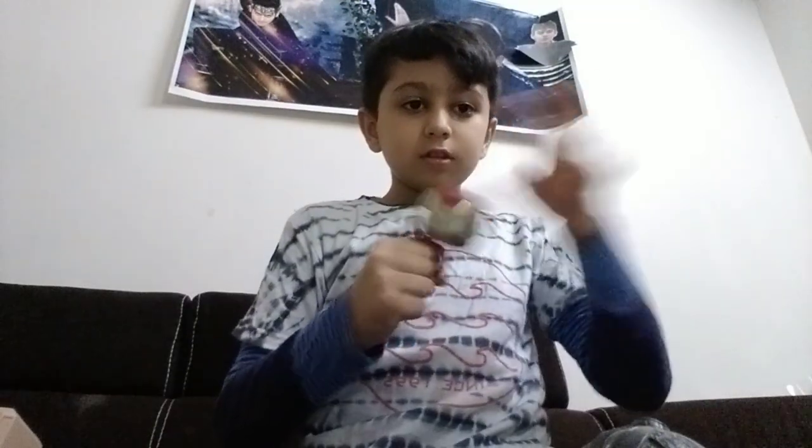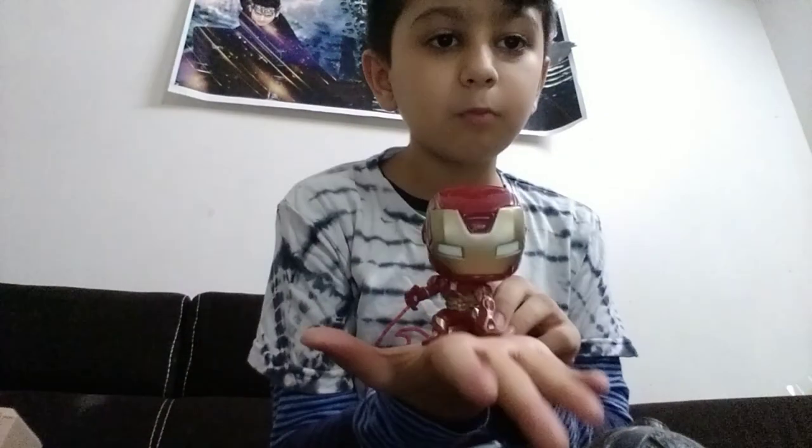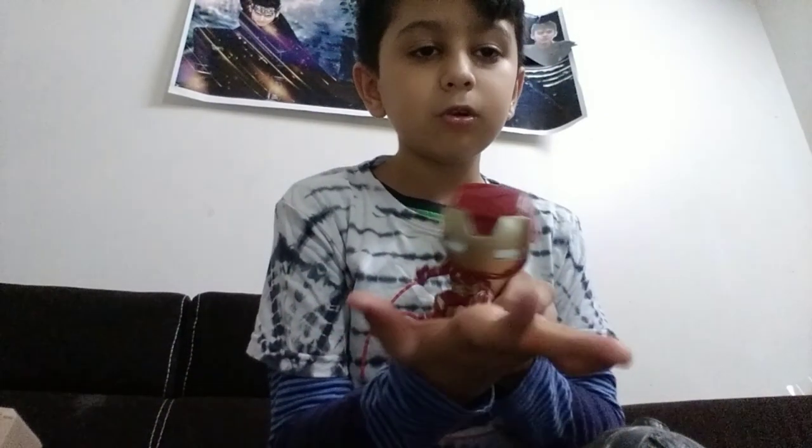I will show you a secret thing that I don't show to my parents or friends. So now the whole internet will know. This is my favorite too, and this is an Avengers thing. 3, 2, 1 - this is my Funko Pop that I unboxed in a previous video. If you have not seen it, please see the video.